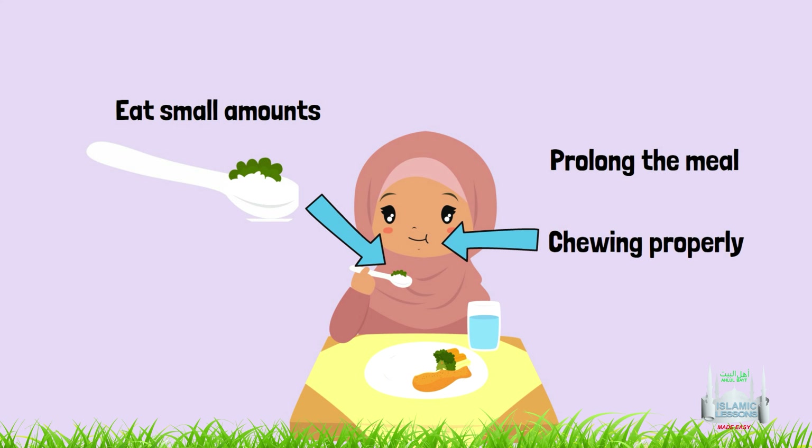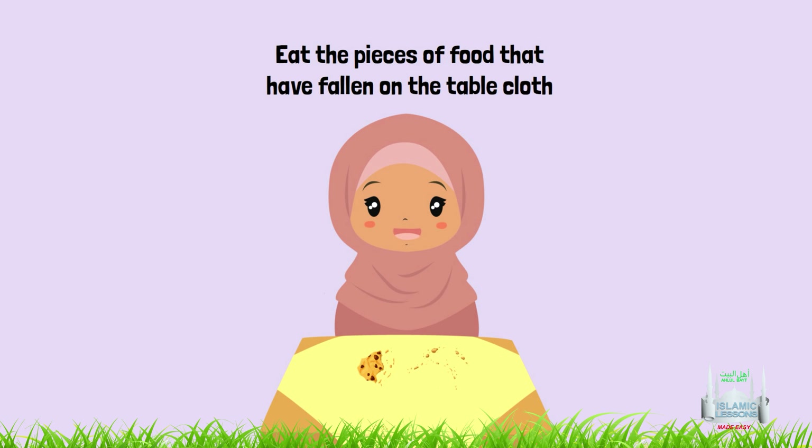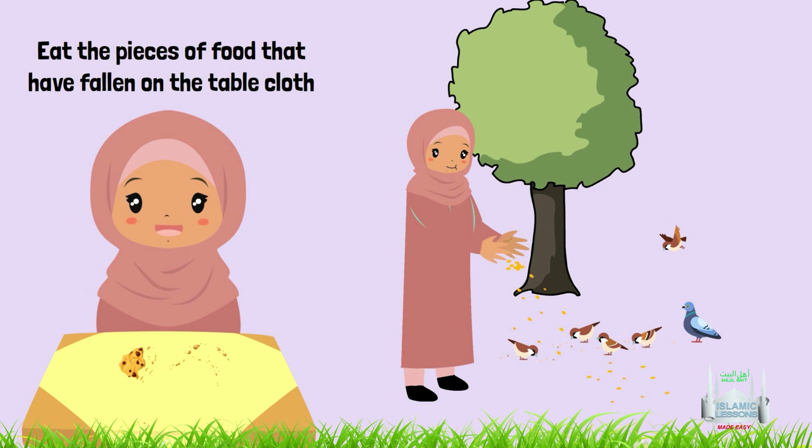7. To sit for a long time at the table and take time eating the meal. 8. To praise Allah after the meal — Alhamdulillah. 9. To eat the pieces of food that have fallen on the tablecloth. But if you are eating a meal outdoors, it is better to leave the pieces of food for birds and animals.